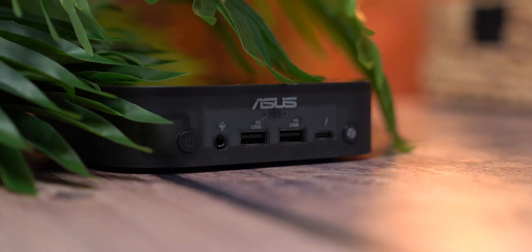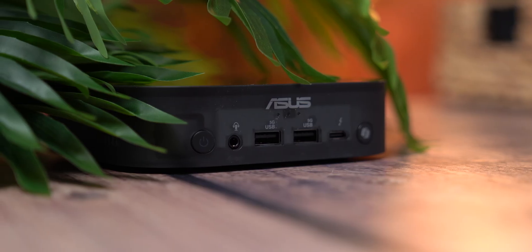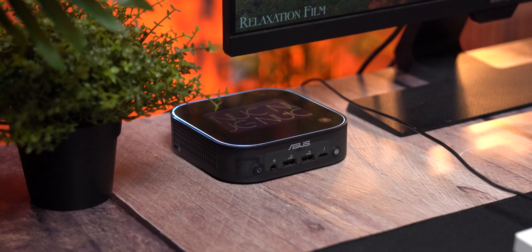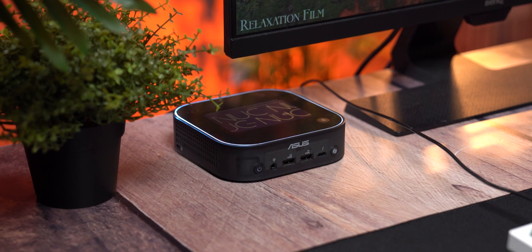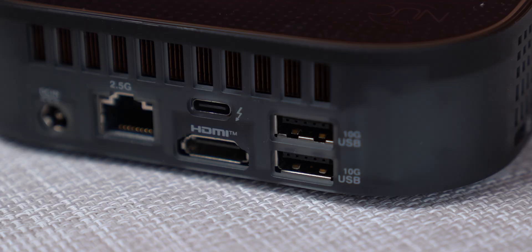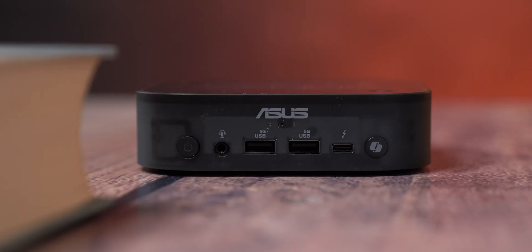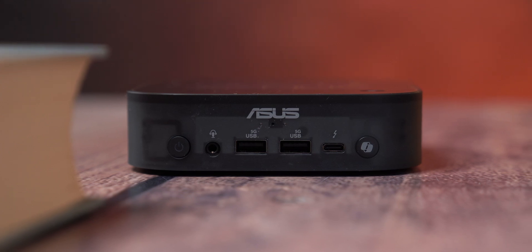The ASUS NUC 14 Pro AI is one of those rare mini PCs that actually lives up to the "AI" in its name. Between the Core Ultra 9 288V, the Arc 140V iGPU, and the dedicated AI Boost NPU, you're getting a lot of next-gen power in a form factor that vanishes on your desk. Connectivity is excellent, though I personally miss having an SD card reader and a rear-facing 3.5mm audio jack. Storage-wise, there's only one M.2 slot — if you plan to upgrade in the future, you'll need to fully replace the drive. A second slot would have made a big difference.